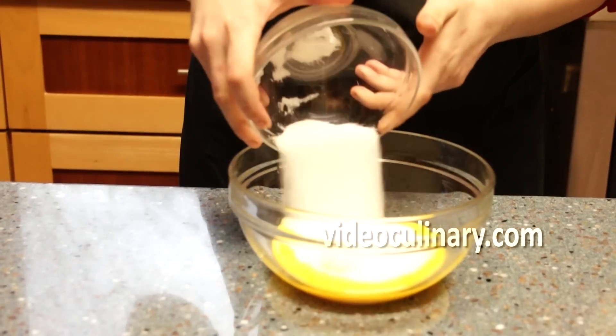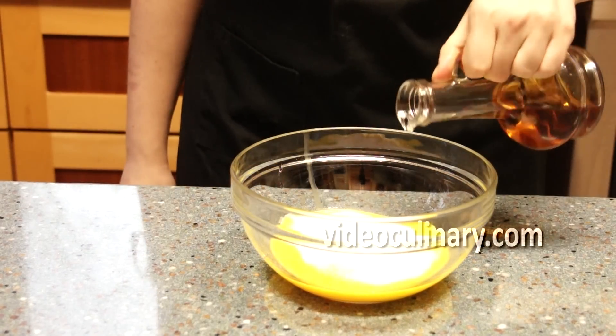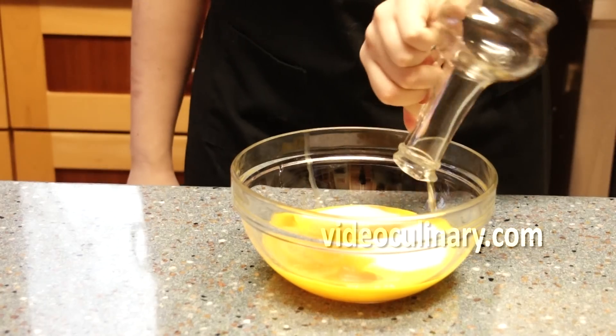Combine 5 egg yolks, 120g of sugar and 120ml of sweet marsala or another sweet wine in a bowl.